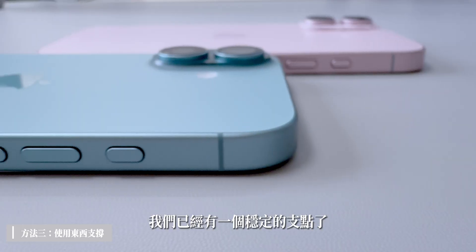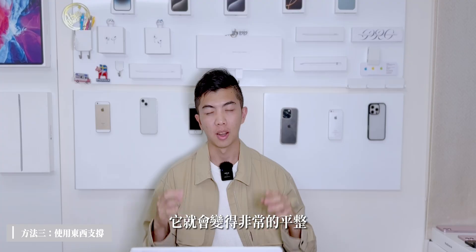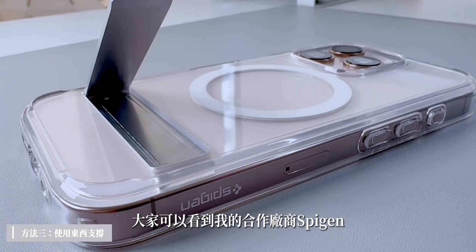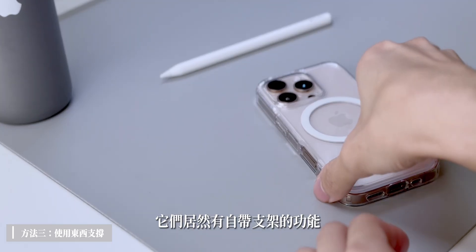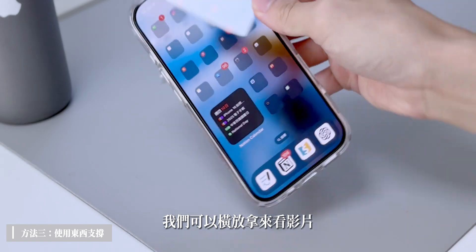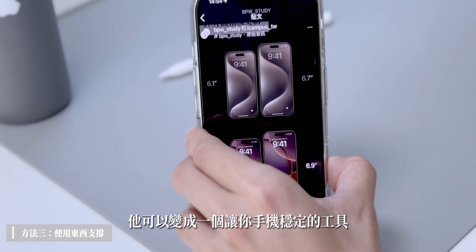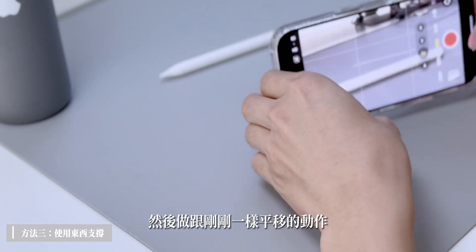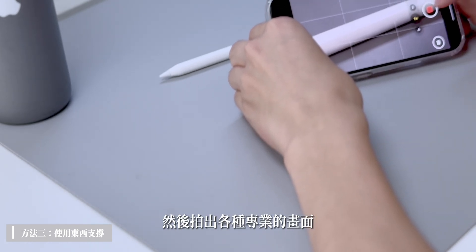如果手還是很抖，這邊教大家一個保證不會晃到的方法：善用一個東西來支撐手機。比如說直接將手機靠在桌上，沿著桌子的邊緣去運鏡，已經有穩定的支點，畫面就會變得非常平整。另外也可以善用Spigen推出的Ultra Hybrid S Megafit手機殼，它自帶支架功能，可以讓手機穩定，拍出各種專業的畫面。